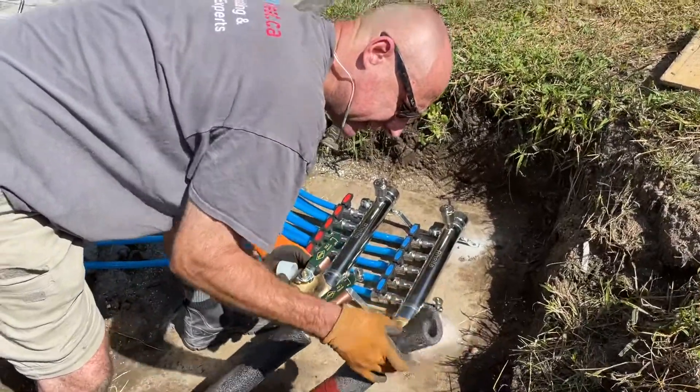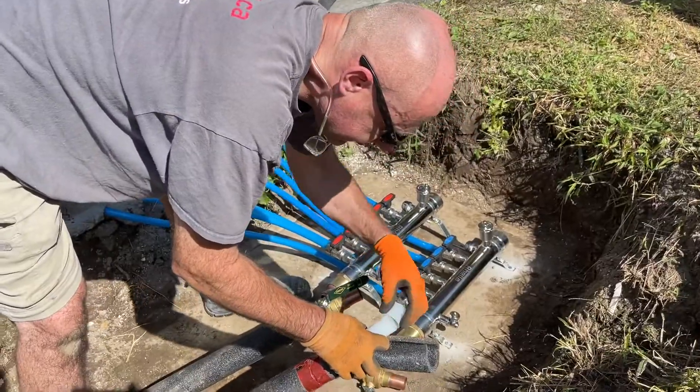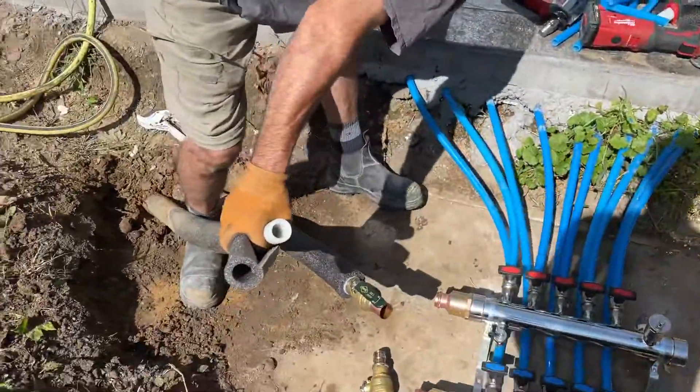Let's connect it without any tripping or soldering. This is a Propex — Propex and ProPress.